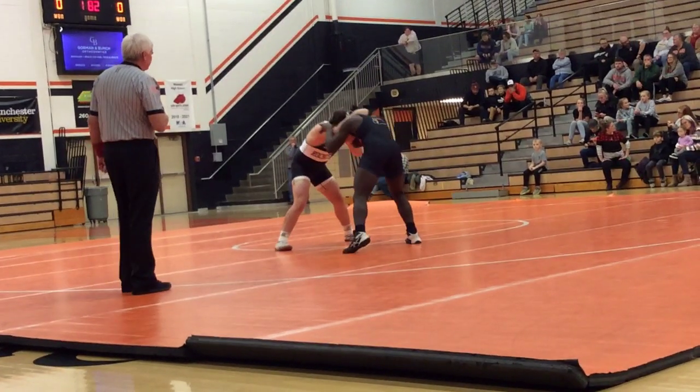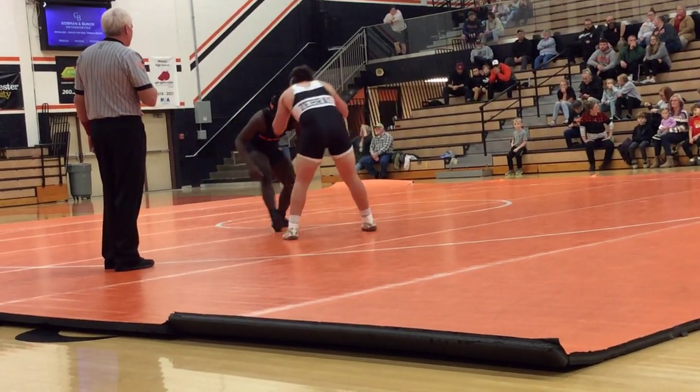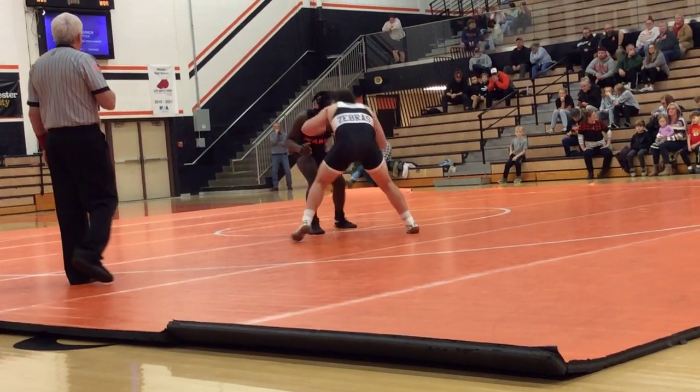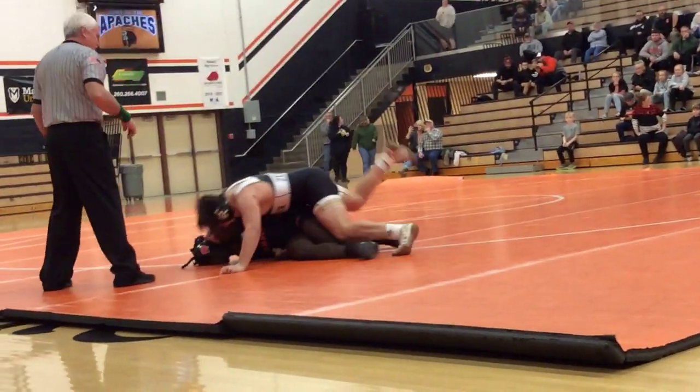Double inside! Double inside! Double up — double, double. Yes, yes, yes, yes! Whoo!